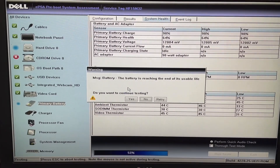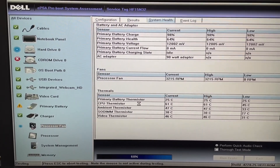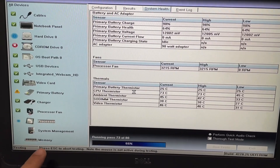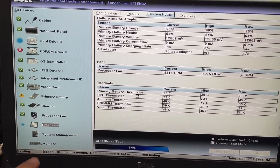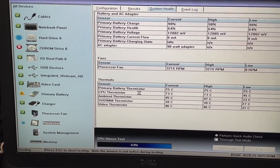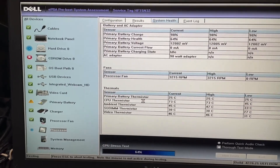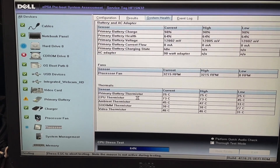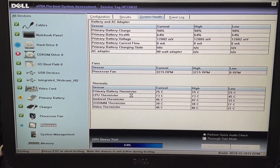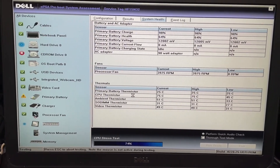The prompt says: do you want to continue testing? If you want, you can continue, and it will run all the other tests on all the other components, as you see on the left side. Now it's running the processor. The hard drive test usually takes longer, as well as the memory test, like we mentioned on the previous video. This was a good opportunity to show you what kind of prompts you get in case the computer has some kind of problem with any of its components.